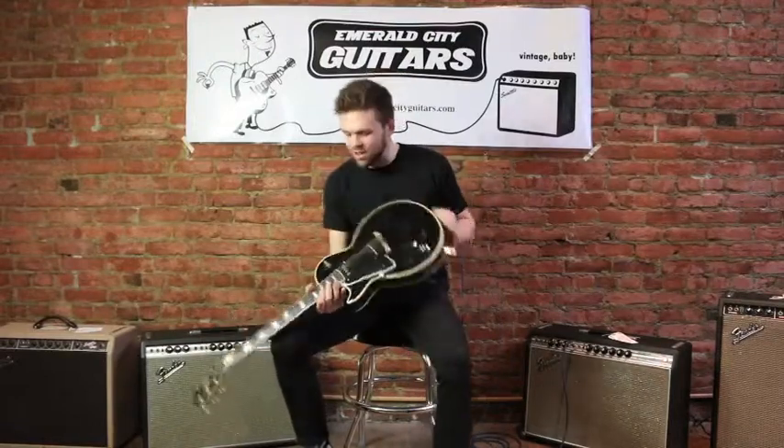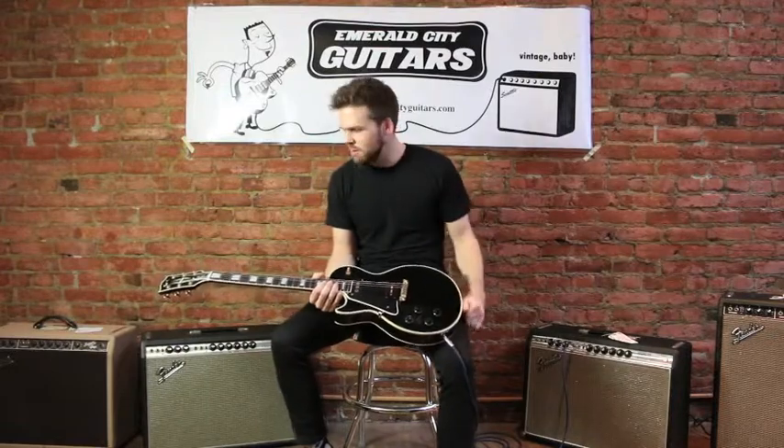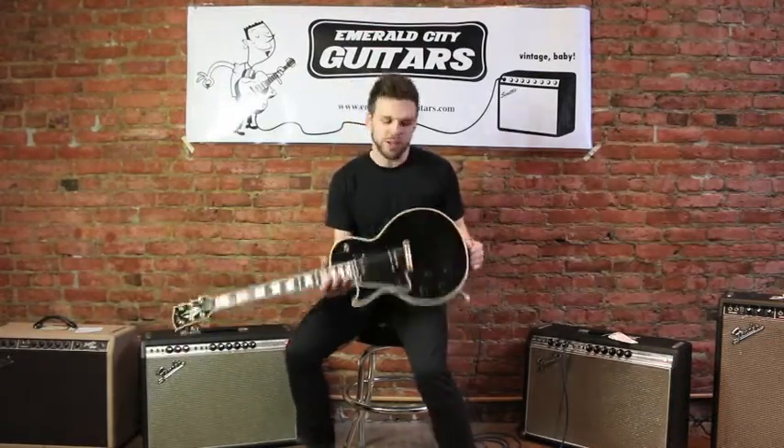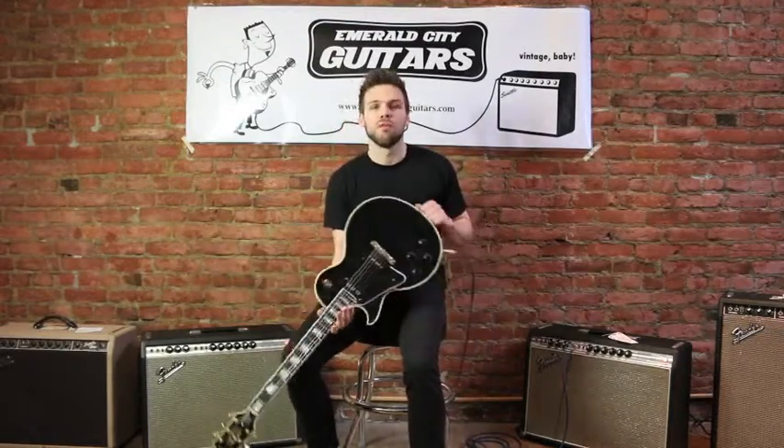How's it going? This is Trevor at Hamboldt City Guitars, the Token Lefty, doing some demos on the fresh back that we just got from a buddy of mine who's a collector — treats his gear like babies. They're all in perfect condition.